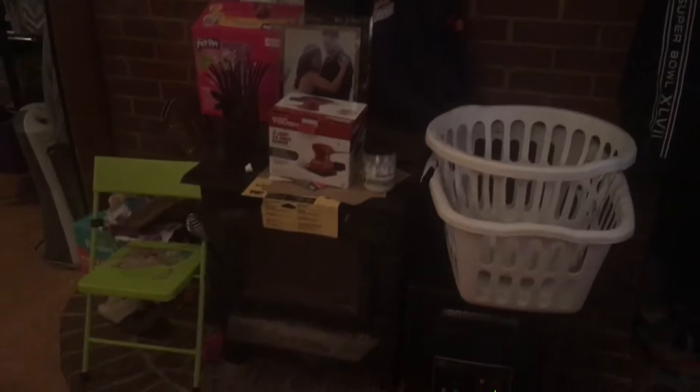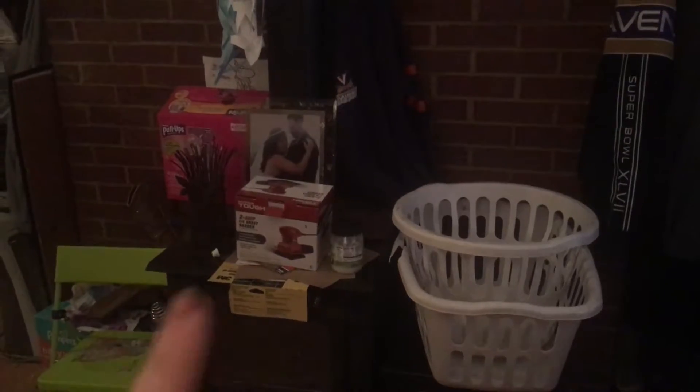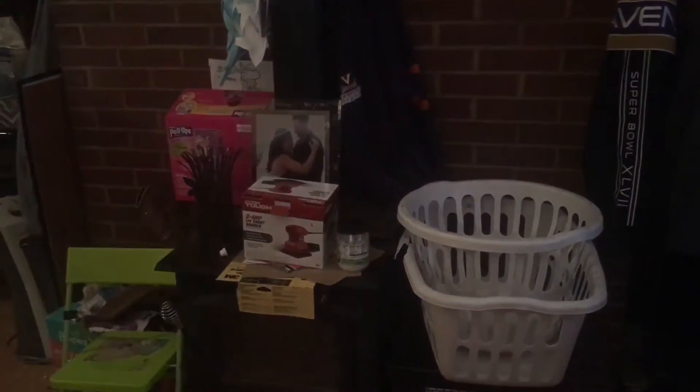Another thing we want to do here is put a new wood stove in, but I do want to keep the wood stove. The other side of the wall in the living room, which you'll see in another video, is a fireplace on this other side. So this side I do want to keep the wood stove, but I would like a new one.